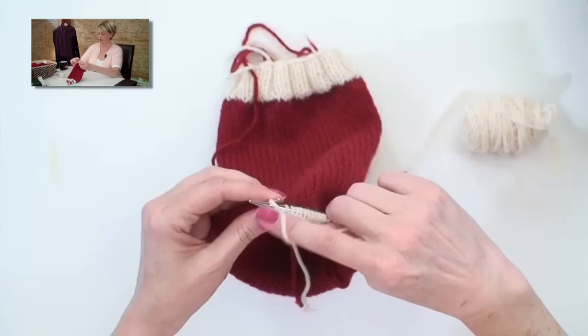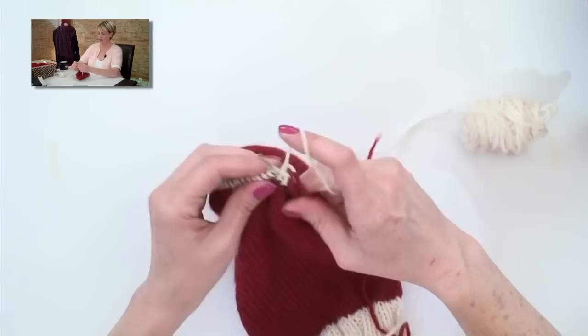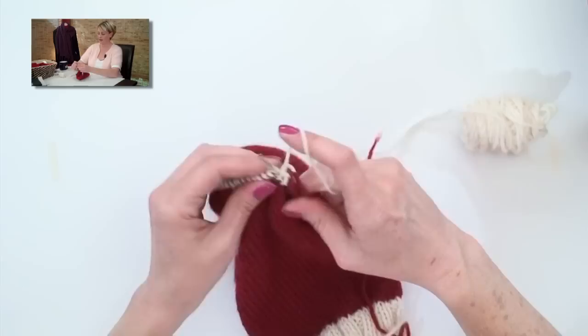Here we are at the end of our heel flap. I'm going to turn the work so I have the knit side facing me again. At the beginning of every row, I'm going to put my needle in as if to purl and slip that stitch over without working it, and then knit across all the other ones. And that's it — that is the pattern for the heel flap. It's just stockinette stitch. You knit the knit side and purl the purl side, slipping the first stitch of every row. Follow the pattern to knit the correct number of rows.